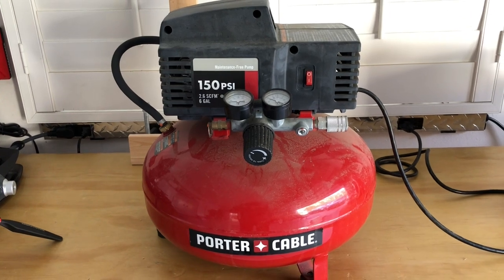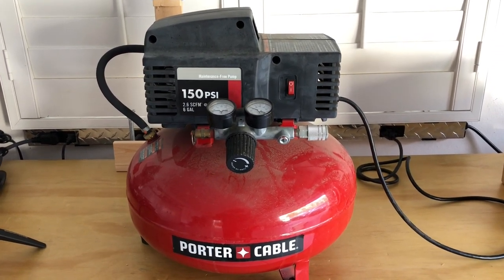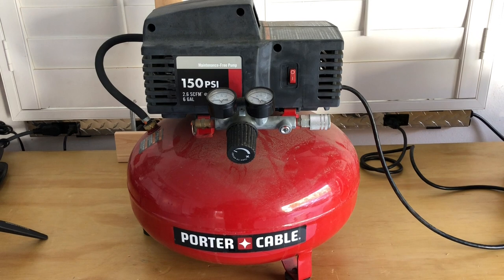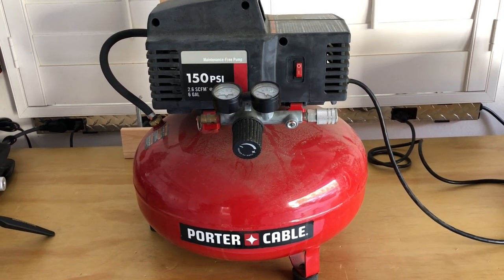I've got this air compressor — I'm not sure exactly how long I've had it, but if someone were to use it every day in a business, it probably would have lasted a month. It's been great to me though. I've probably had it well over five years.